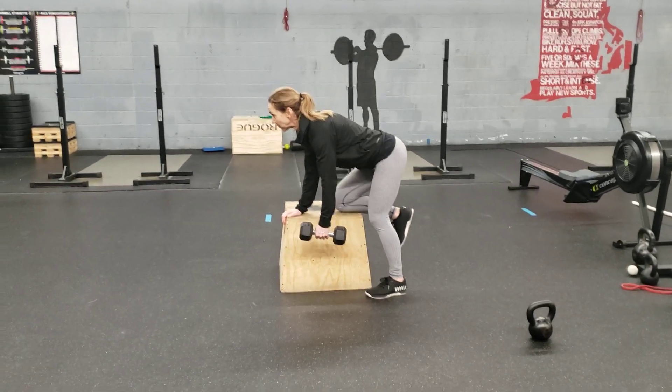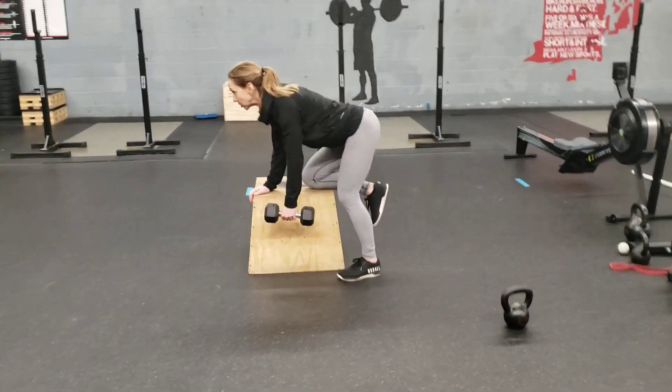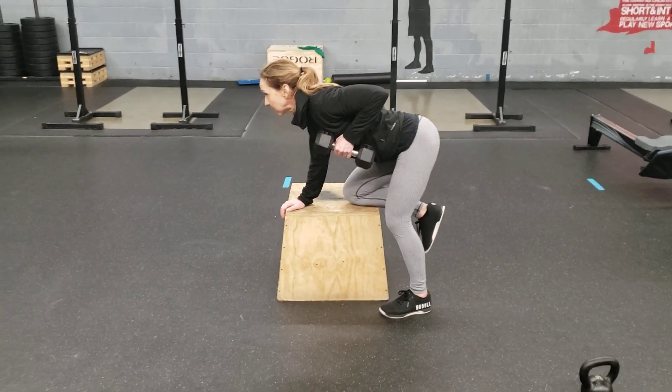You're going to keep your gaze forward. Pull that shoulder back — keep your board. Pull the shoulder way back, and then bring the dumbbell up towards your shoulder, elbow going up towards the ceiling.